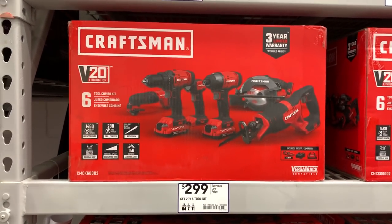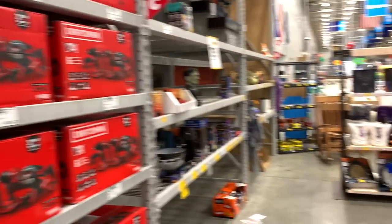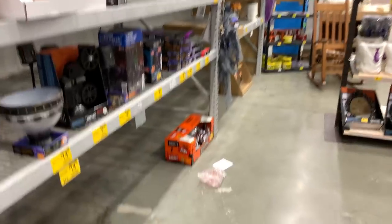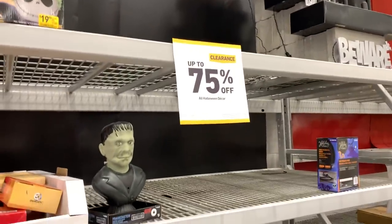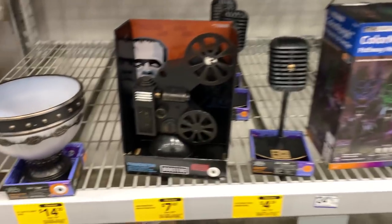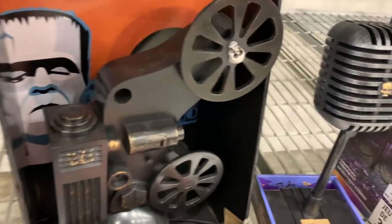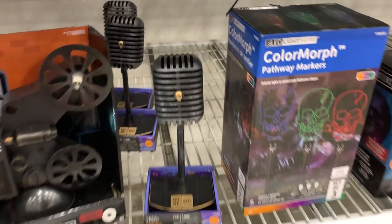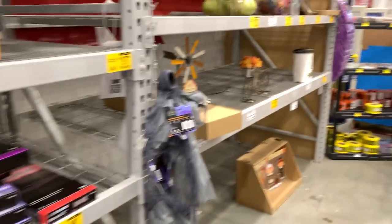When I got here I had no intention of really doing a video, but I see they've got their gift center up and their Halloween decor is 75% off if you're interested.